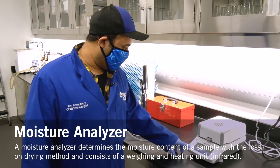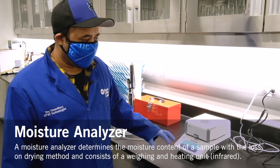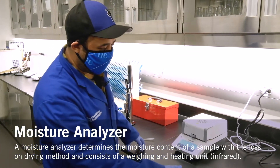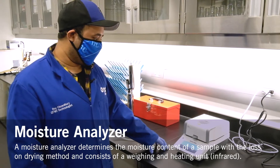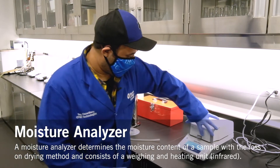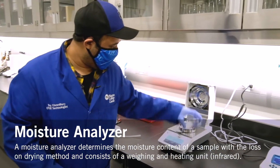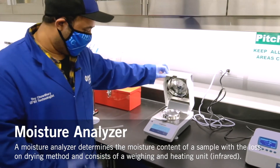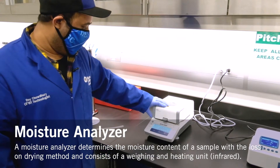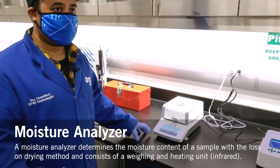This is the moisture analyzer. It's typically similar to the water activity meter, but this actually measures moisture directly. You just place your sample in this compartment here, and once placed, it heats up — as you can see there are heat coils. It starts heating up for about five minutes and gives you a reading of how much moisture is present in the food product.